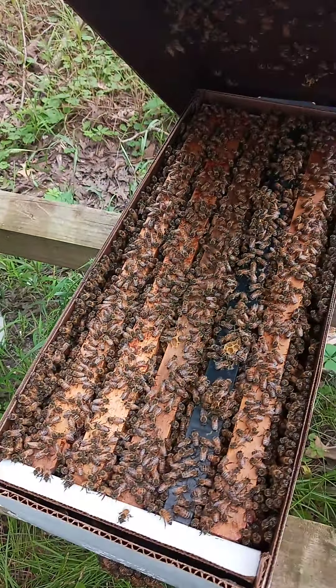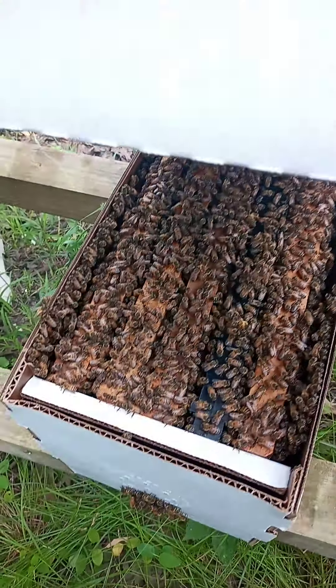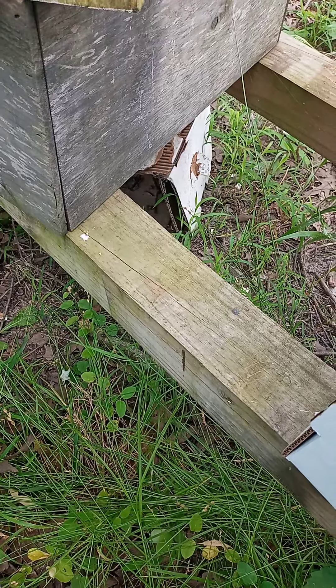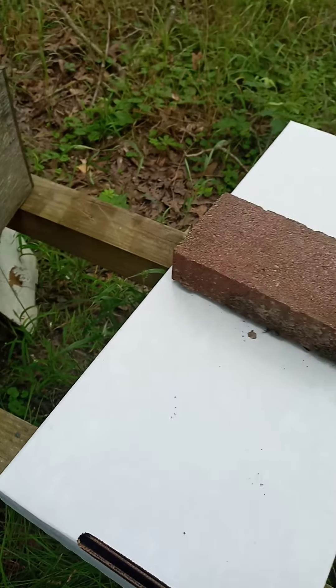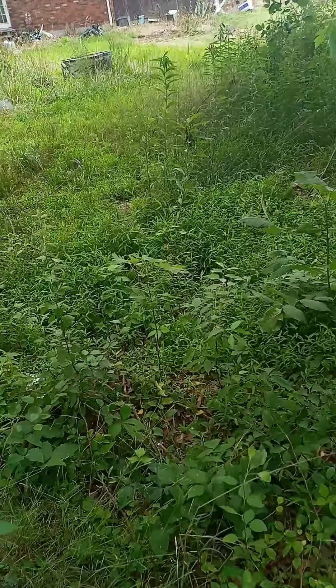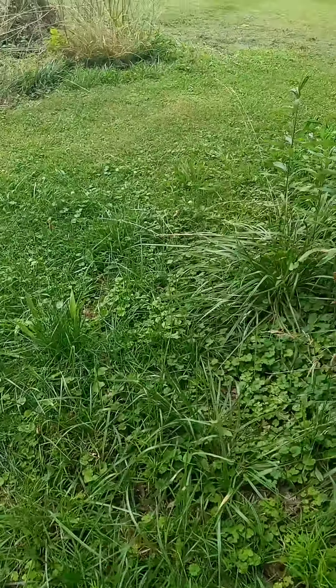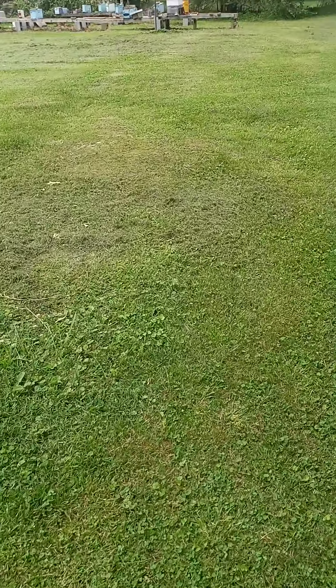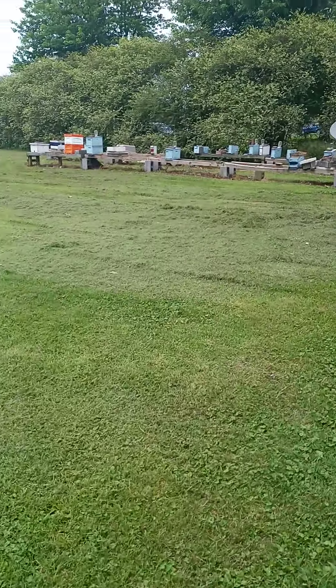If you're going to sell them, give them their money's worth. Don't skimp on the bees. Yeah, I mean, that does seem ridiculous when you might make a little more money by cutting down the bees. But I'd rather have a satisfied customer who would want to come back than trying to skimp out and making a little more money.